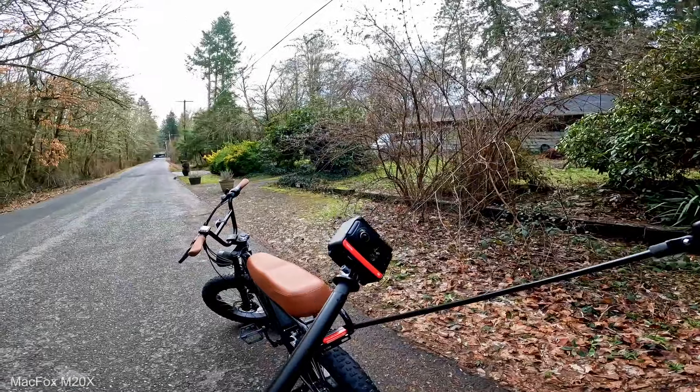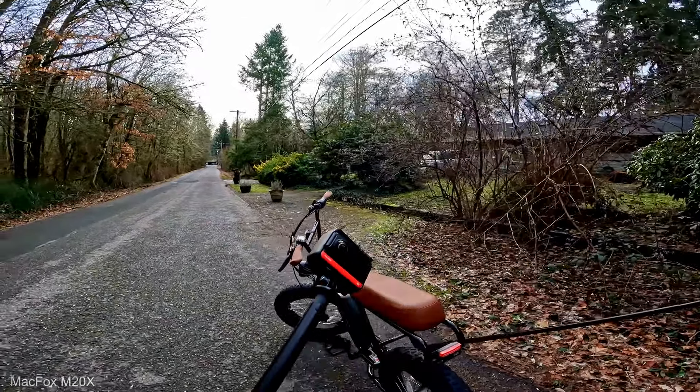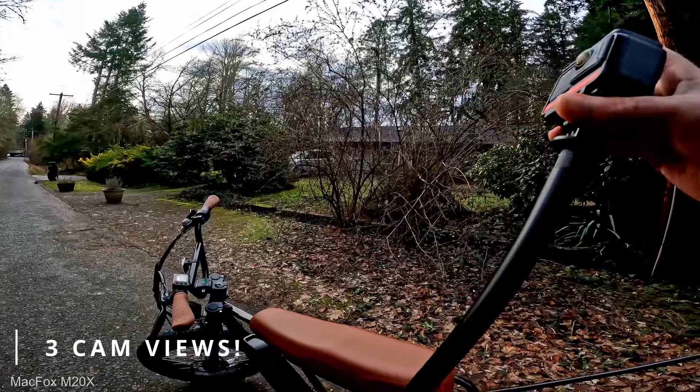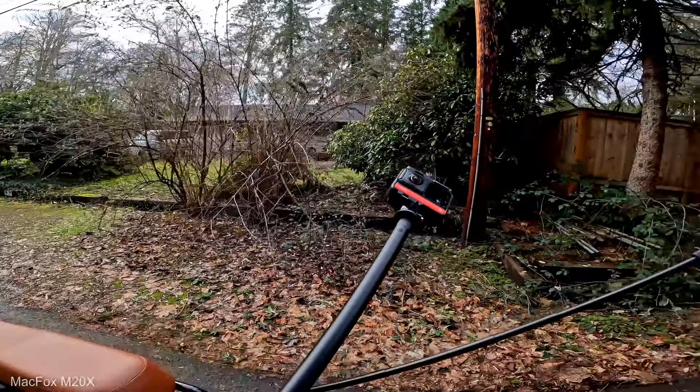We've got three different camera views today. We've got one on the back — we're gonna record on that one and kind of give you a back review. Then we're gonna show you from the front with this 360 camera. We've got two 360 cameras and a GoPro today for this review. Let's make sure we're recording on all cameras. Let's do some riding.